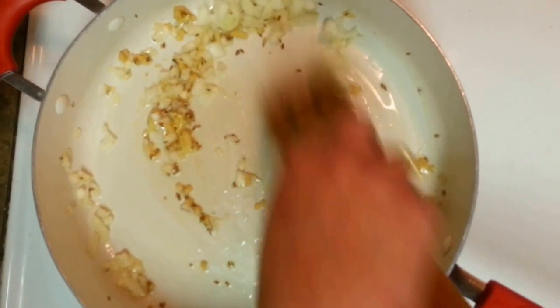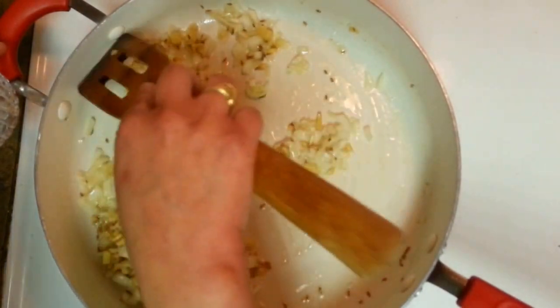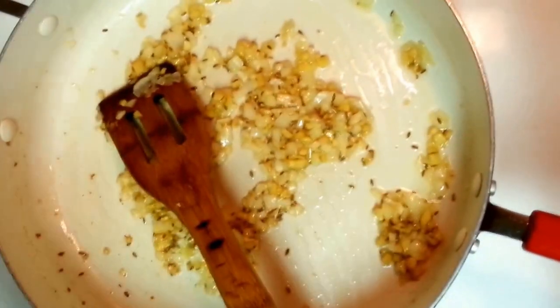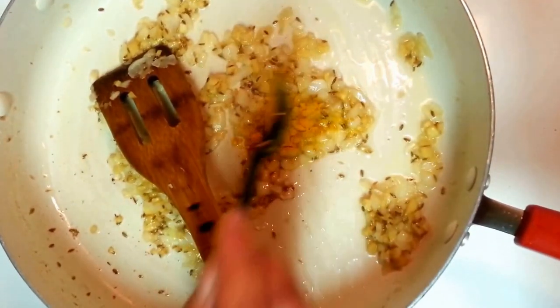Ginger and garlic are done, so I have put around one small onion in there. Let it get cooked — once it's light brown we have to put the cauliflower in. It will take around three minutes more. I can feel the aroma, it's really awesome. Now I am going to put some turmeric powder — not much, less than half a teaspoon.